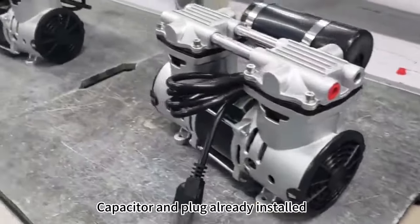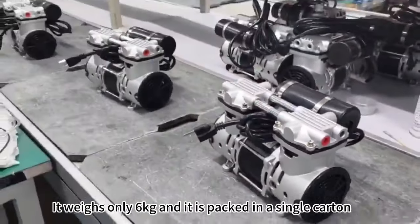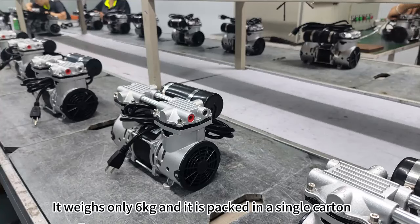Capacitor and plug are already installed. Connect the power supply and you can use it. It weighs only 6 kilograms and is packed in a single carton.